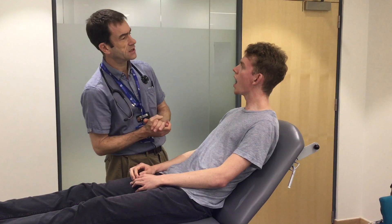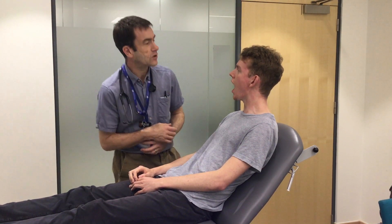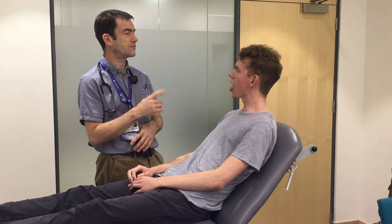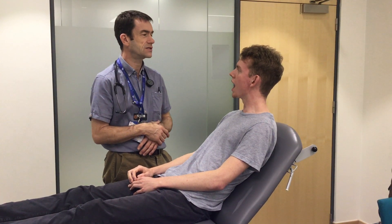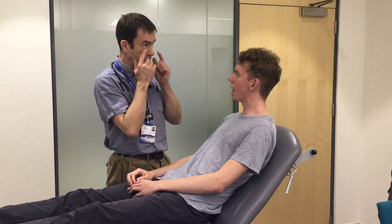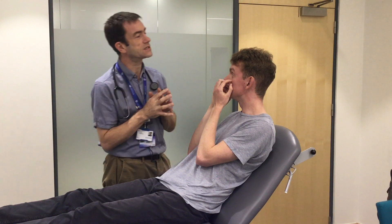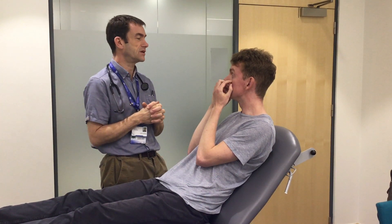Can I get you to open your mouth please? And say ah — pop your tongue out for me. Lift it up to the roof of your mouth. There's no cyanosis and the dentition is good. Just pull your lower eyelids down for me. There's no xanthalasma, corneal arcus, and there's no anaemia.